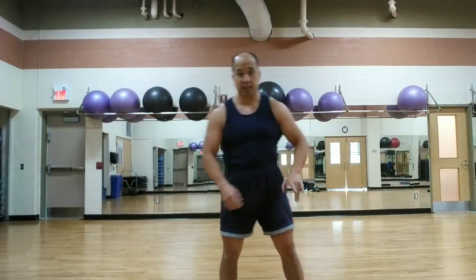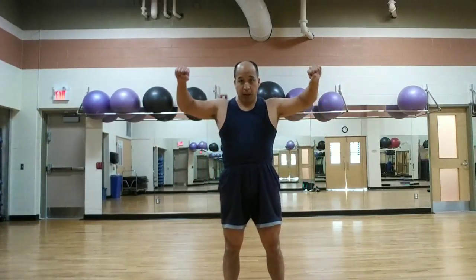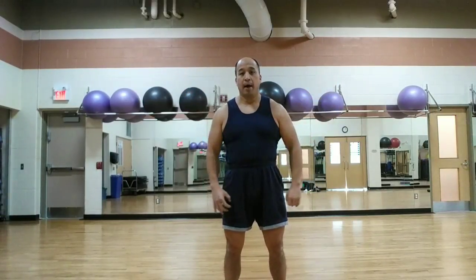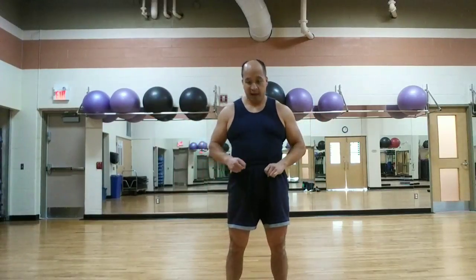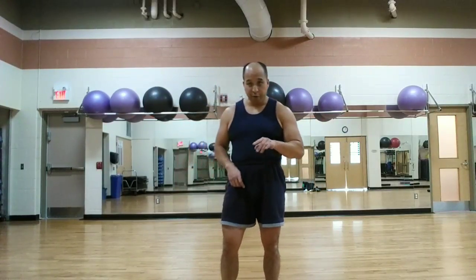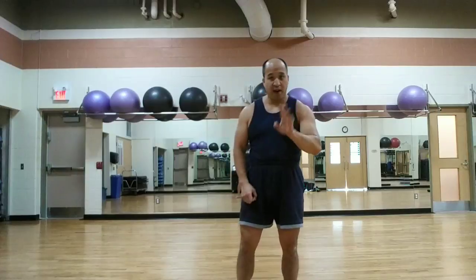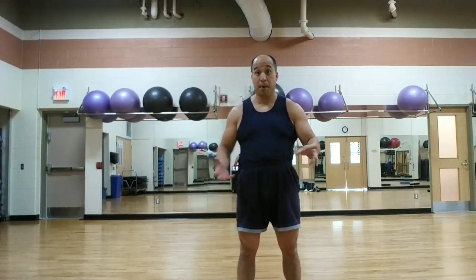So there are two variations of the upright row for you to try: the wide grip one, where it comes up to the top of your head, and then the pull in. Both can be done with a barbell or dumbbell. I prefer dumbbells because the hands can move freely and you can change the hand width. A barbell works just fine as well, or even a body bar.